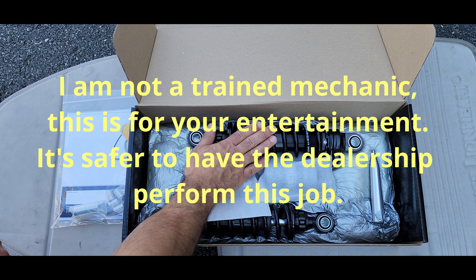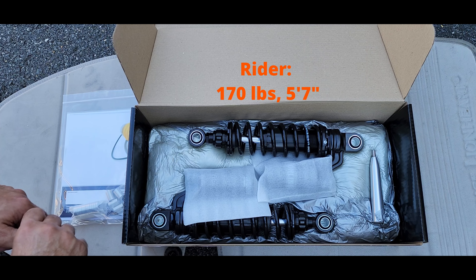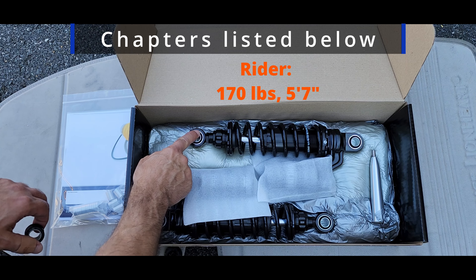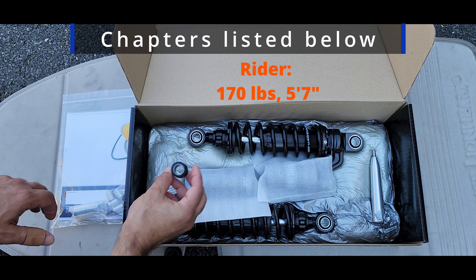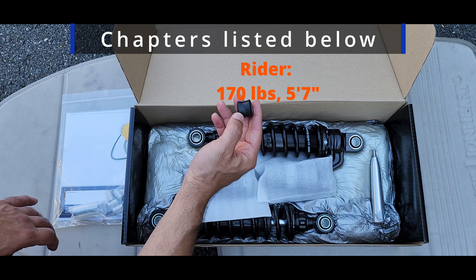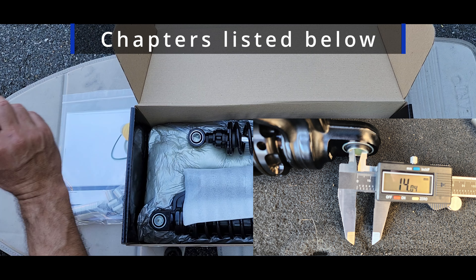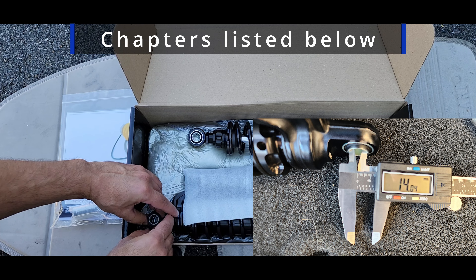Morning guys. In today's project we're going to be installing these awesome Ohlins shocks on the Rebel 1100. One of the things we were not sure about, because this hasn't been done yet, is if this bushing is going to fit on the bike. This is the actual OEM bushing — I ended up ordering extras just in case. Measuring this, it's actually 14mm and so is this, so I'm optimistic it's going to work.